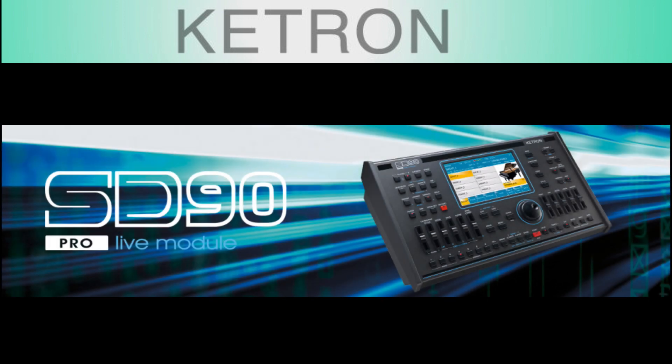That brings us to our final device in the SD series, which is the SD90 module. It happens to be our favorite device in the lineup, mainly because we control our SD90 from a couple of different keyboards in our studio. Join us in the upcoming series where we start to dive in and explain all the things you can do with your SD series device. As always, thanks for watching.